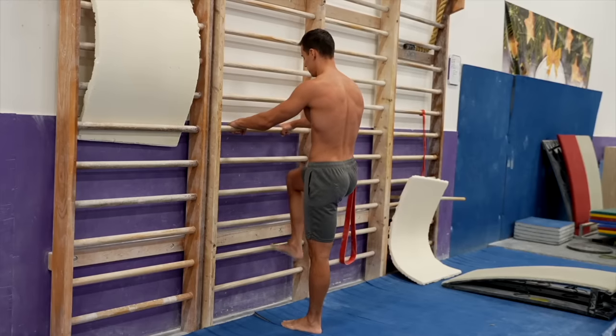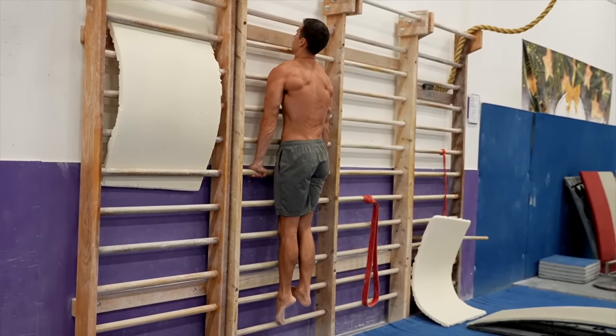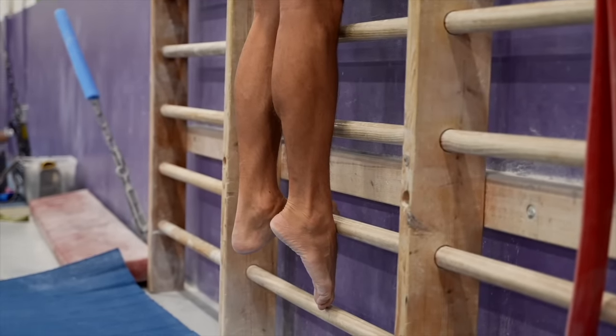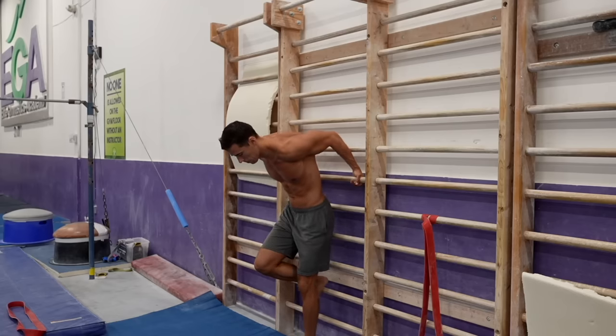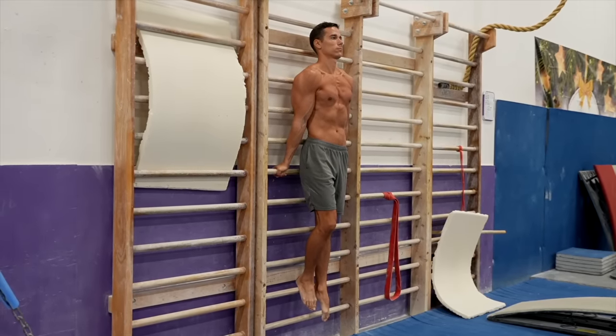The fourth progression is the assisted front and back support on the wall bars with one leg. Do everything similarly to the previous progression but extend one of your legs completely as if performing the full execution, and support yourself with your other leg. Point your toes on your extended leg and you will feel what the full execution will be like. In terms of effort this sits right between the previous progression and the full execution, so it's worth making this transition. The goal here is 10 to 15 seconds.